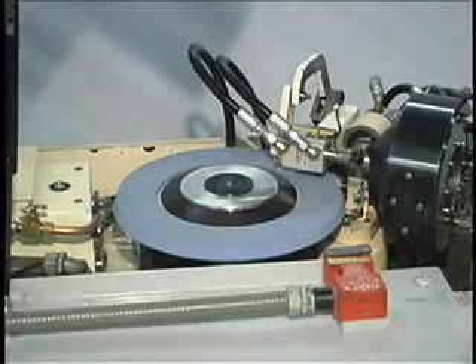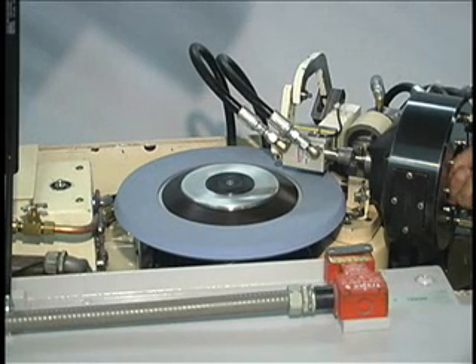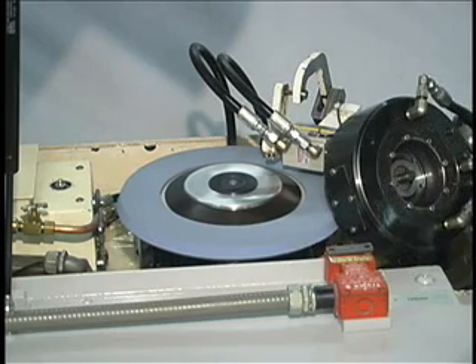The machine can be run in a single cycle mode or set up in the auto cycle mode, which will automatically start a grind cycle at timed intervals set by the machine operator.